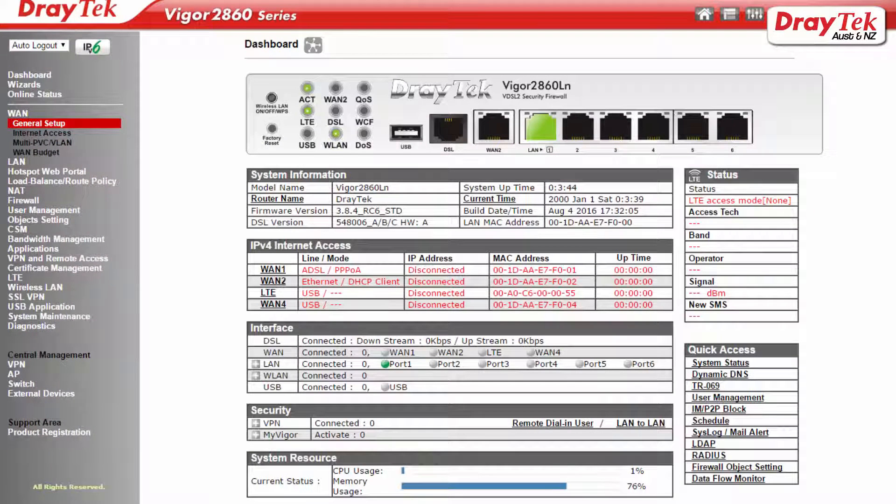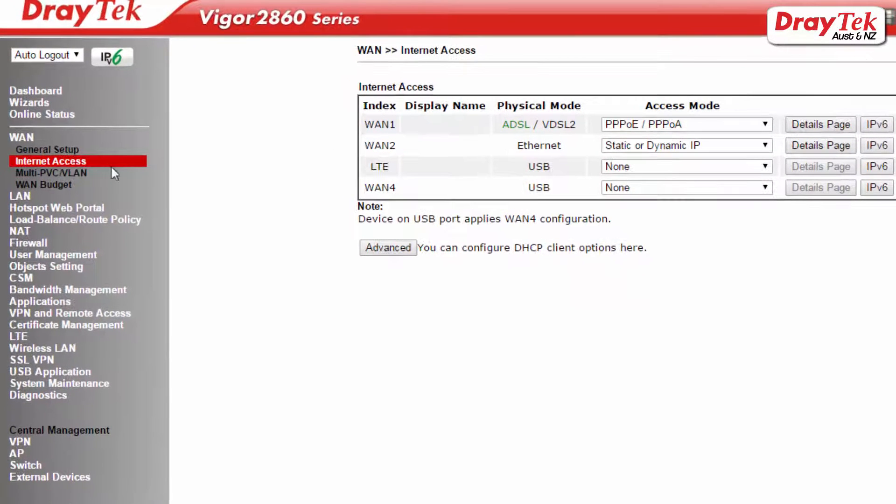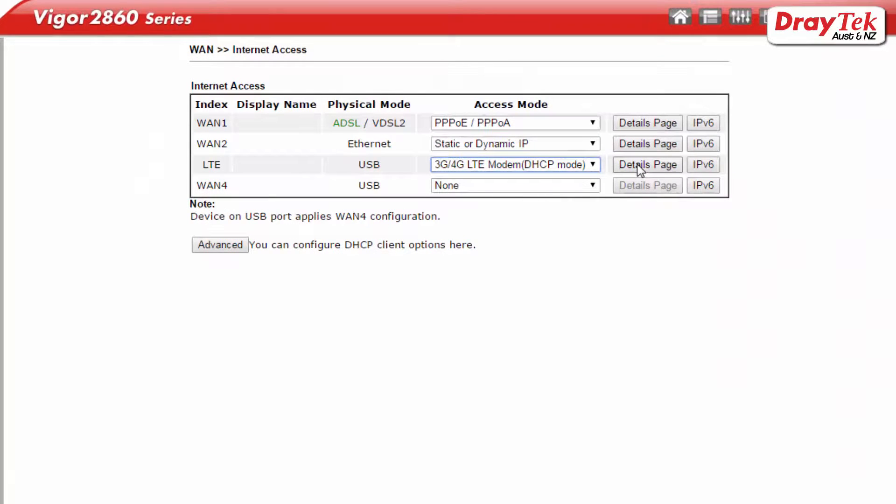We now need to configure the LTE WAN port. To do this, go to WAN Internet Access Configuration menu and select 3G/4G LTE modem, which is DHCP mode for the LTE WAN, from the pull-down menu. Click on the details page button.